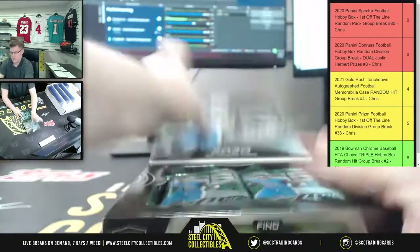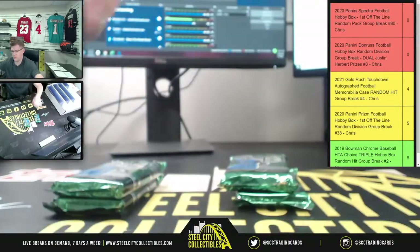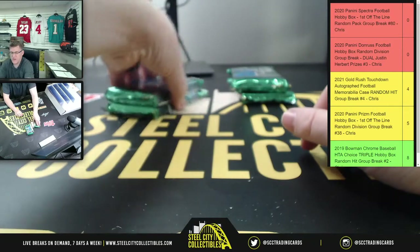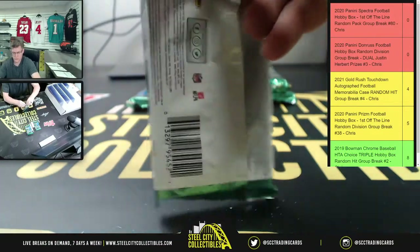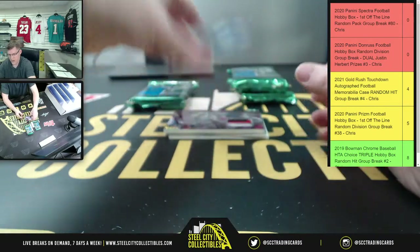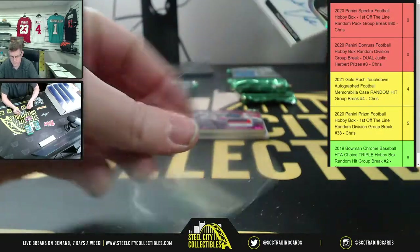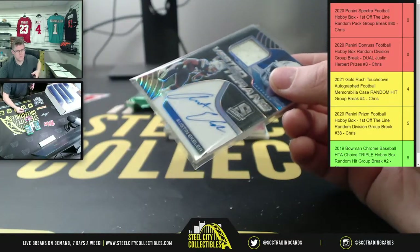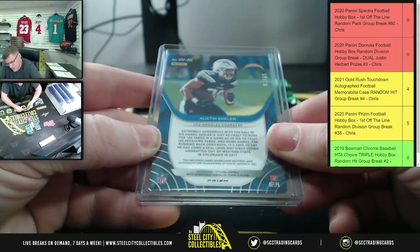Kevin gets the whole left side, so these two packs go to Kevin. Both packs one and two going to Kevin. Starting off with pack number one, we have a Vested Veteran Austin Eckler, and that is number 54 of 99.